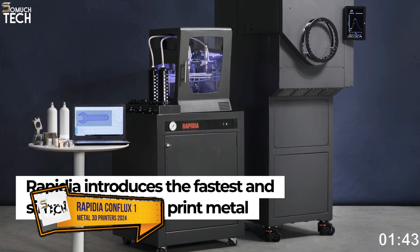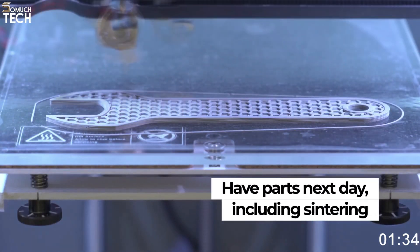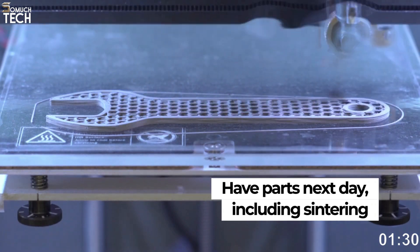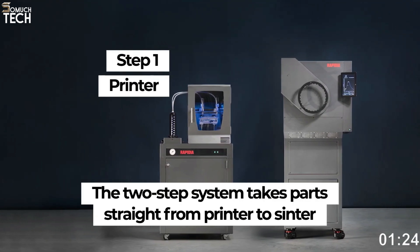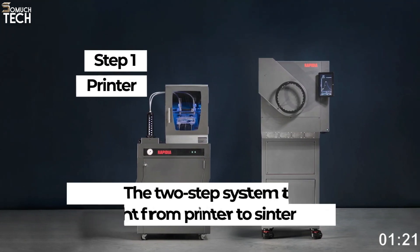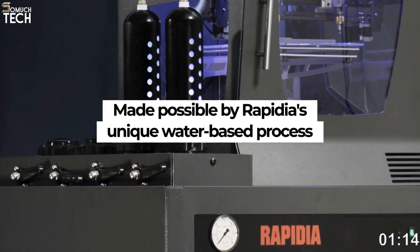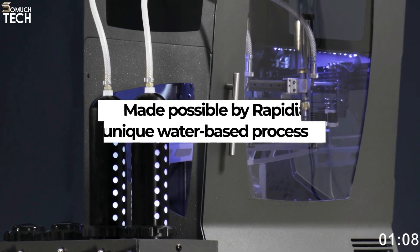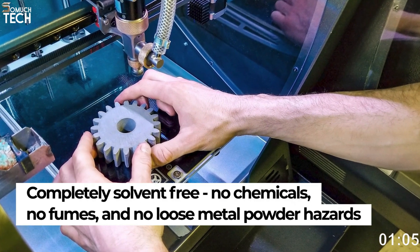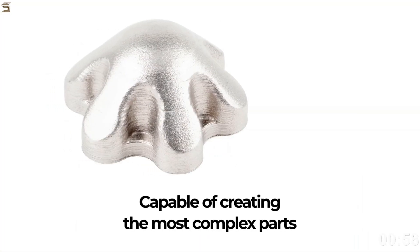Number 4: Rapidia Conflux 1. Even though it is still in the early stages of development, the Rapidia Conflux 1 — formerly Dizing Lab — is worth mentioning due to its intriguing features. Metal or ceramic powders infuse the water-based paste material. Engineered for seamless integration into any office setting, the Conflux 1 boasts user-friendly operation and comes complete with a sintering unit and cutting-edge software. This machine operates differently from traditional FDM printers, as it utilizes extrusion-based technology. The metal paste replaces almost all of the plastic binder with water, which evaporates during the printing process. Rapidia claims to eliminate the need for de-binding and speed up the delivery of final parts to just overnight sintering.